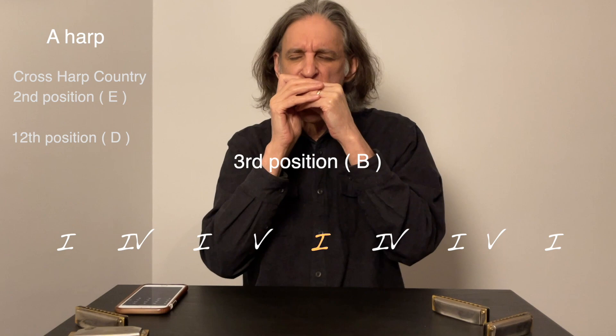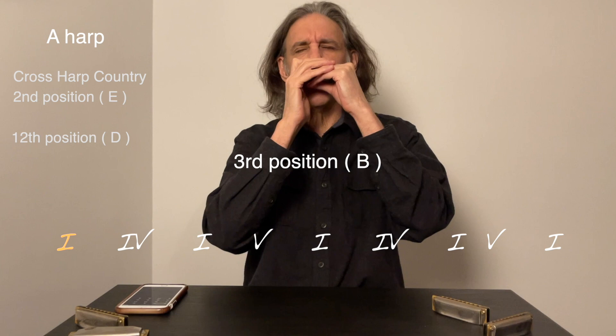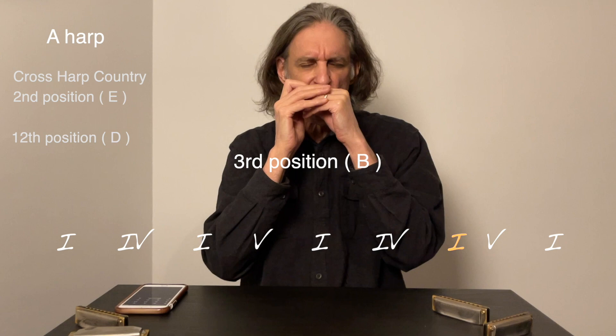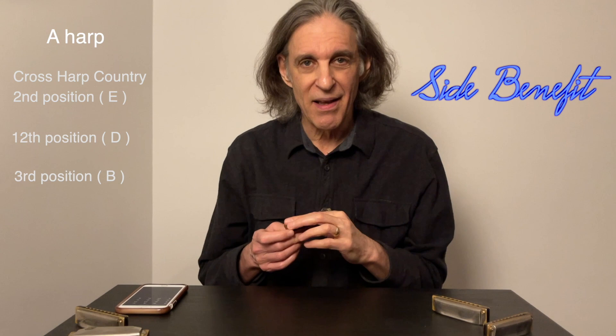So I'm going to play a few choruses in B on the A harp. Some pretty melodic stuff that sounds like fiddle playing — it's surprising what we can accomplish. The point is to go outside of your comfort zone a little bit, try playing over a standard country chord progression in these other positions, and you might find that you'll enjoy doing it. And then the side benefit is that when you go back to playing cross harp, you might have some new ideas.